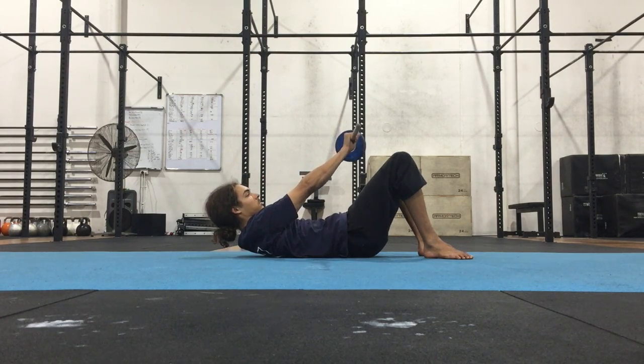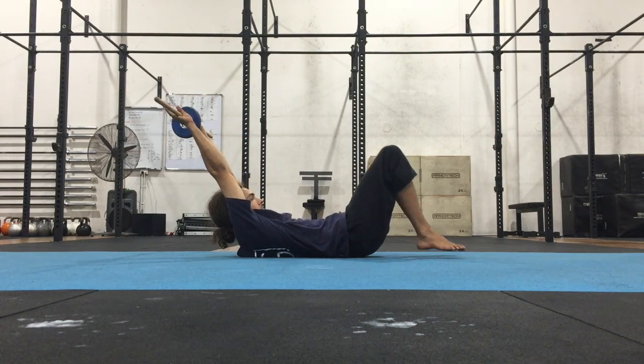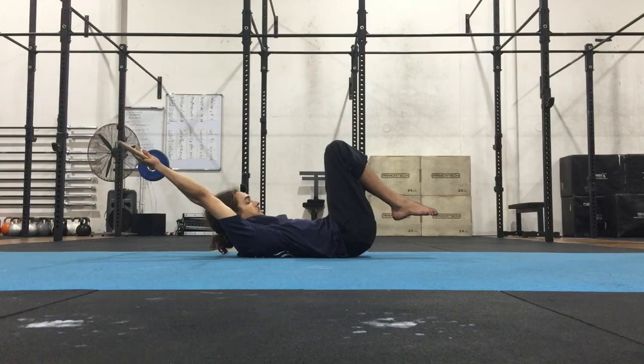From here, have the hands shoulder-width apart. Elevate the shoulders and have the biceps towards the ears. You want to keep an equal degree of height between hips and shoulders.